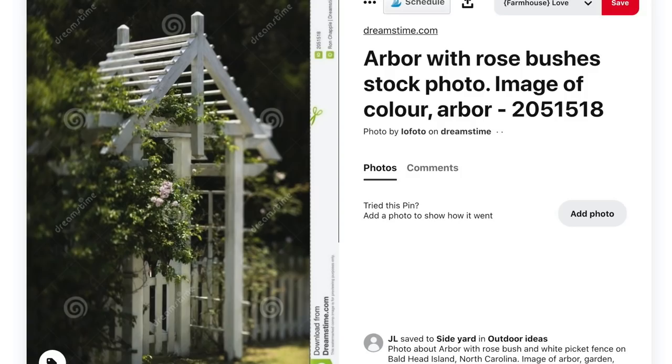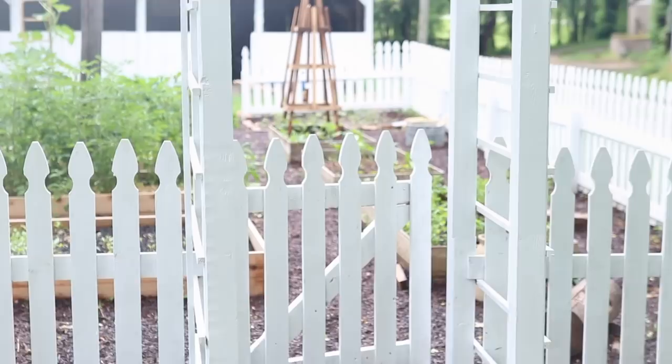We found an image on Pinterest of the most beautiful arbor. I scrolled through several different options and this is the one I really wanted to create. There weren't plans — it's just a photo — so Luke and I studied it, looked at it really hard, and decided what we thought we would need for it, and then we built it.